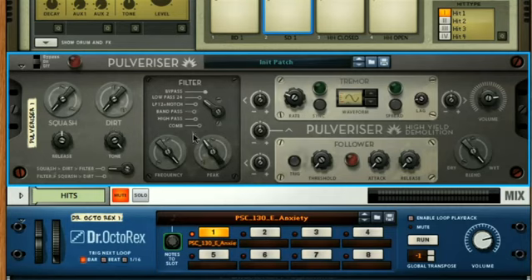Then there's the multi-mode filter section. Next to these, you have the Tremor and Follower sections, which are basically an envelope and LFO that can be used to modulate different parameters on the front panel. At the end, you've got the master output control, and below this a dry-wet dial, which is a first on a compressor in Reason.